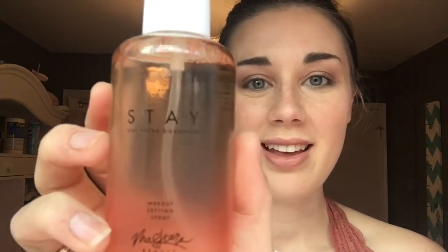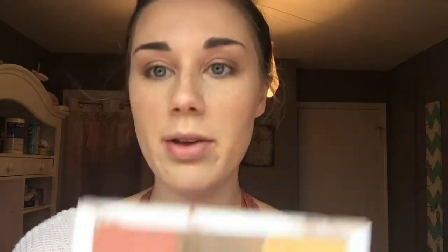The final step is to go back in with the Stay setting spray and spray it one last time. Then I go in with just a little bit of mascara on my top and lower lashes. And last but not least, I go in with Nude on my lips.